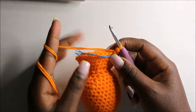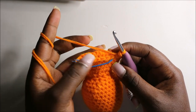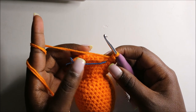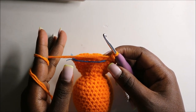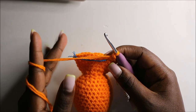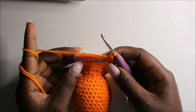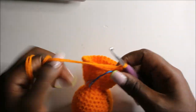After that, for the next two rows — row 23 and row 24 — we are going to do single crochets all the way around in each row for a total of 30 stitches each round. I'll see you when you're done with the 24th row so we start the 25th row together.